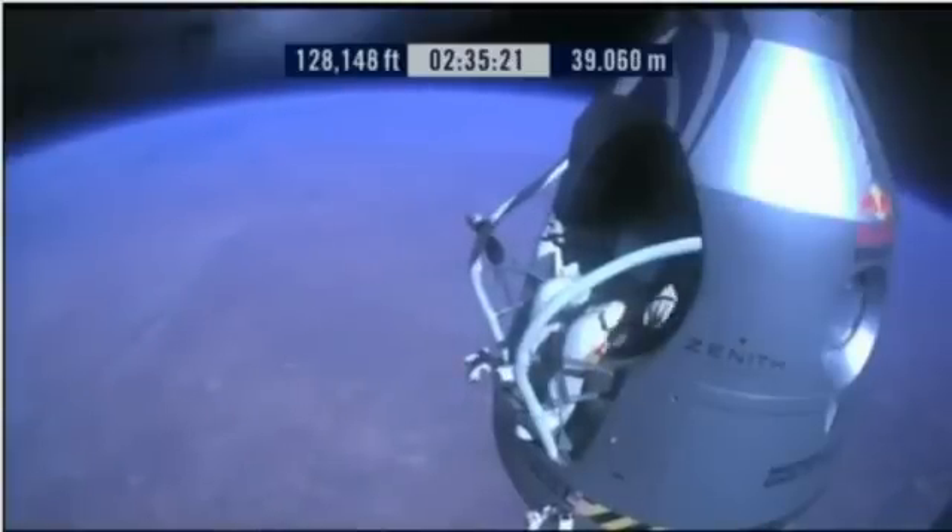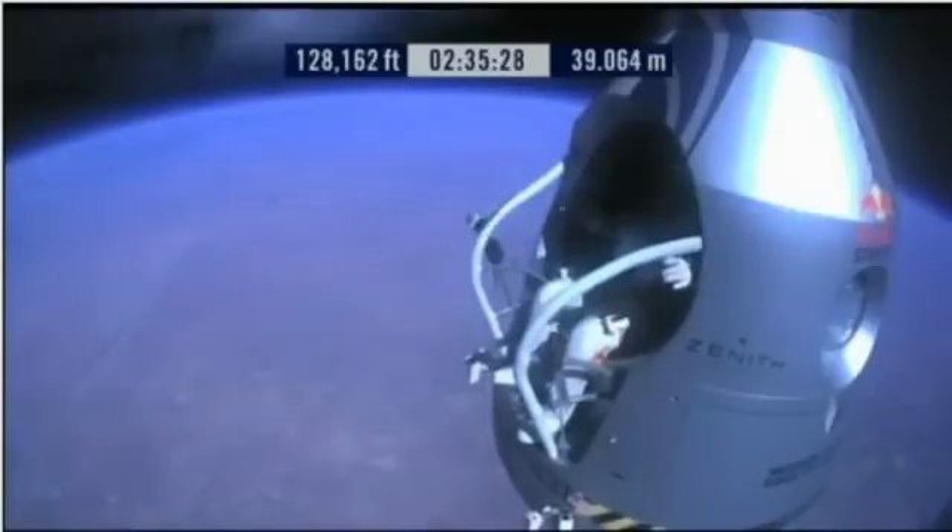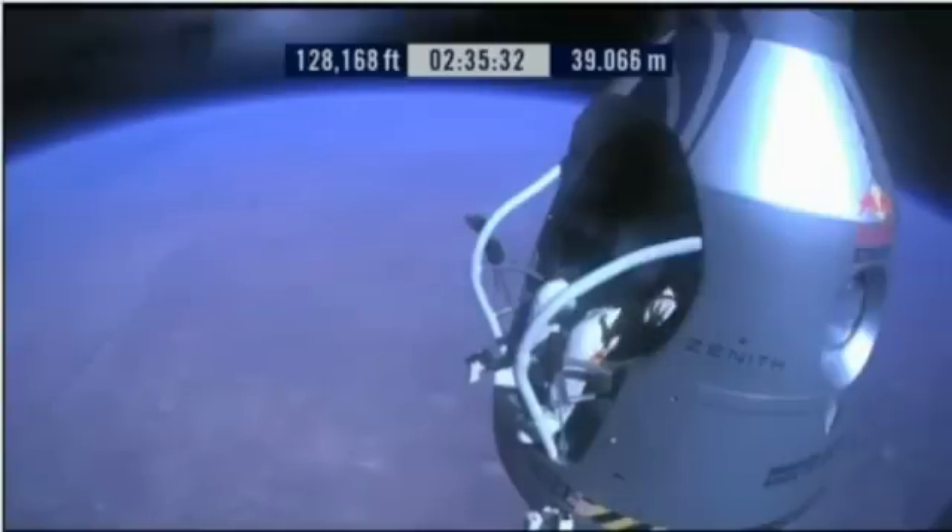Roger. Chest pack face plate heat is on — make certain that's on and you've got a red light. This red light is on. Okay, here we go. Item 34: disconnect chest pack umbilical.